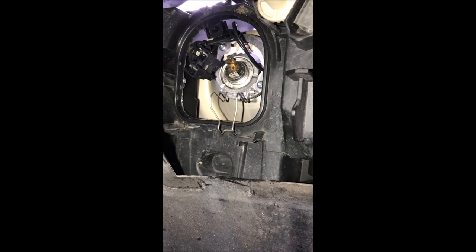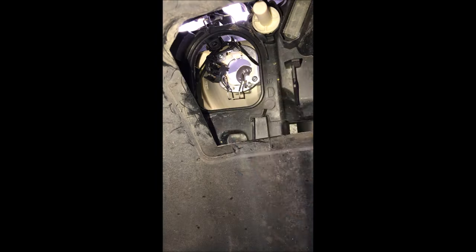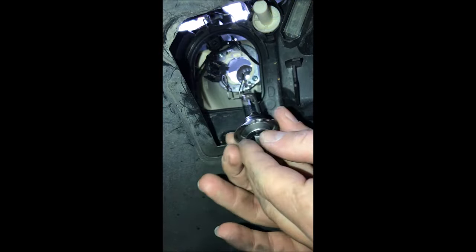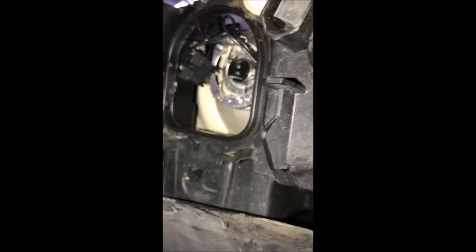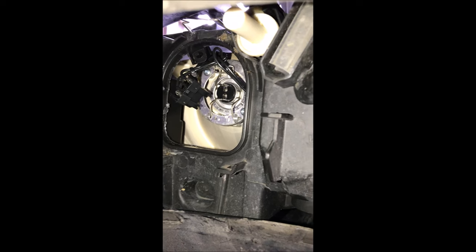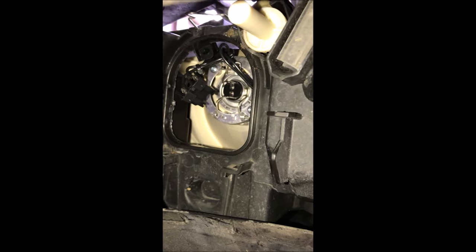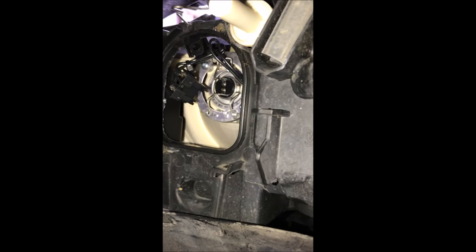Once everything is disconnected, we're just going to remove the bulb — took a little finagling, to be honest. Now we've got the new bulb — just put it in and make sure you have that little piece right there pointing upwards. With the new bulb in, you want to engage the safety clip first and then plug it in, and we're ready to test it out.